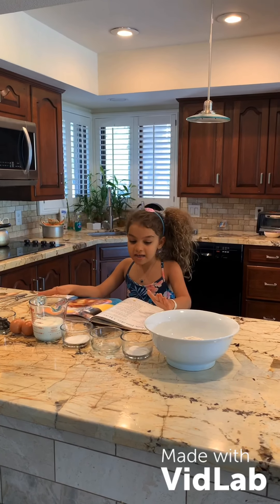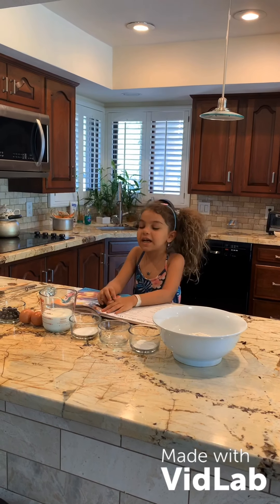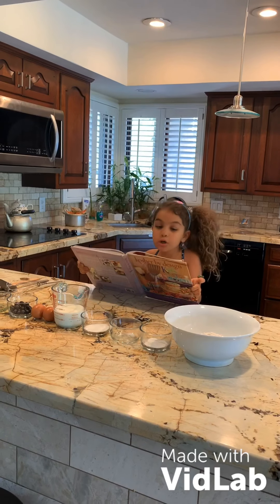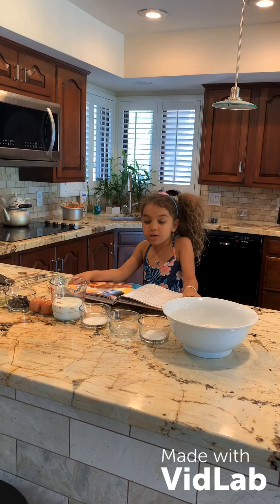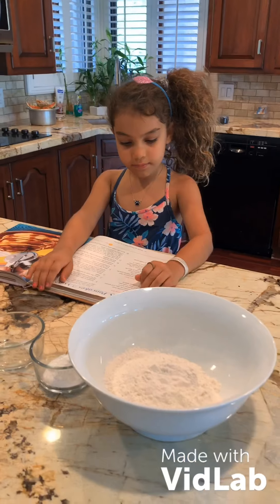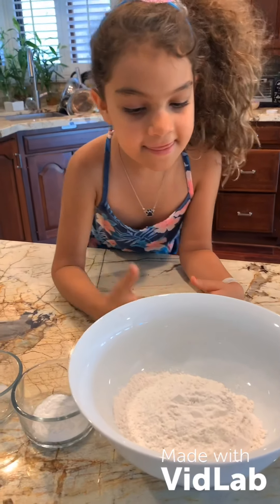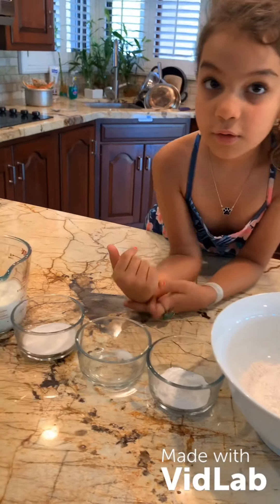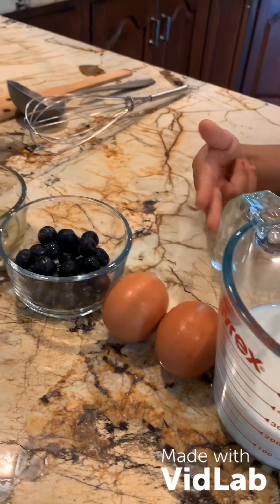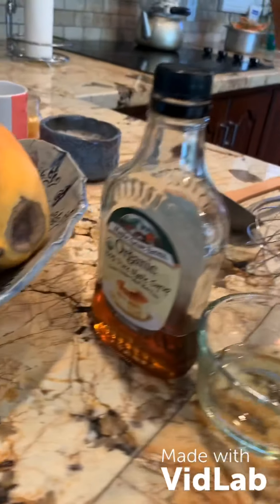Hello friends, today we're going to make fluffy pancakes. My name is Jeff. I was looking in this cookbook and there are fluffy pancakes in three ways you can make them. Here are the ingredients: all-purpose flour, baking powder, salt, sugar, milk, two large eggs, blueberries, oil, and maple syrup.